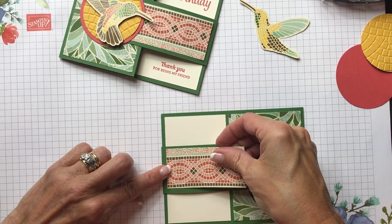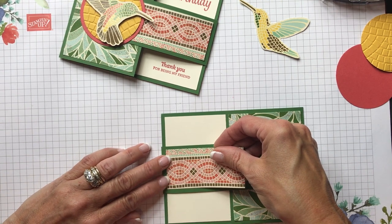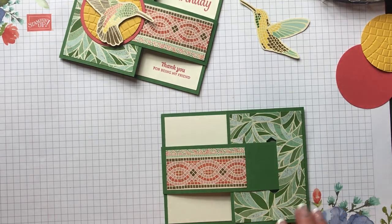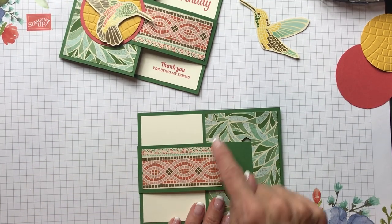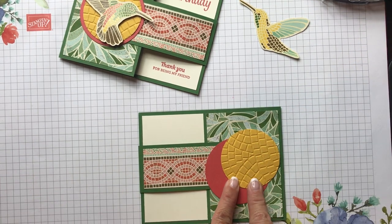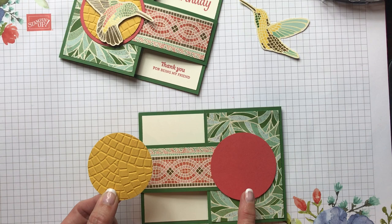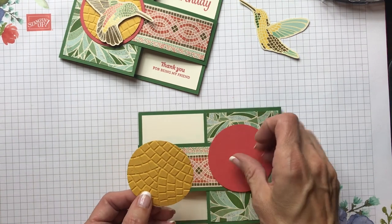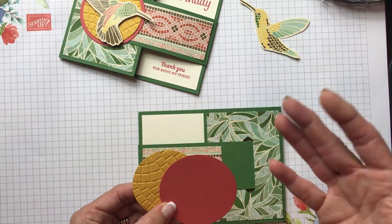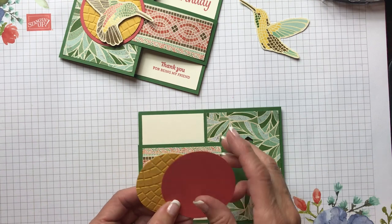Put some snail on here and then create a nice one-eighth inch border around the top and bottom. It always takes me a while to get this on here since I'm eyeballing it. As you can see, you have a nice little border along here and now you're getting to see two of the gorgeous papers. I used the new 3D Mosaic embossing folder, and my two-and-a-quarter inch punch for the Crushed Curry circle and my two-and-a-half inch punch for the Terracotta Tile circle.